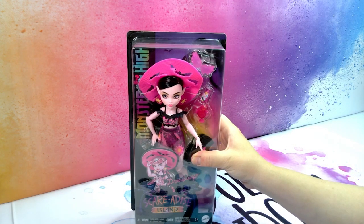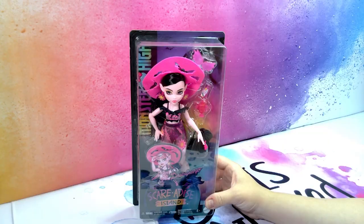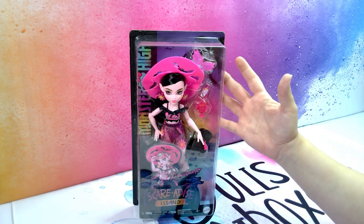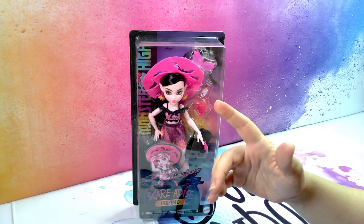Today I'm unboxing Draculaura Scare-A-Dice Island. Hello and welcome to Dolls Unbox where I unbox dolls and do doll makeovers. If you like this kind of content make sure to like, comment and subscribe so you don't miss out on any future videos.